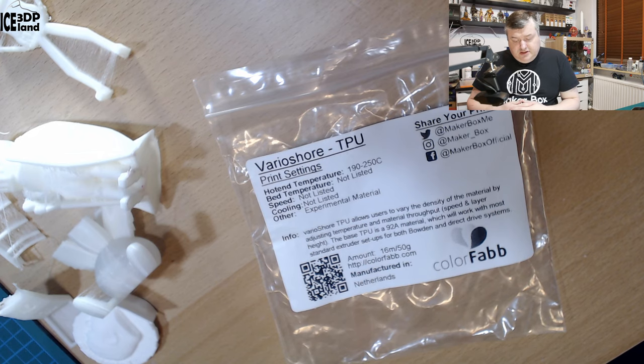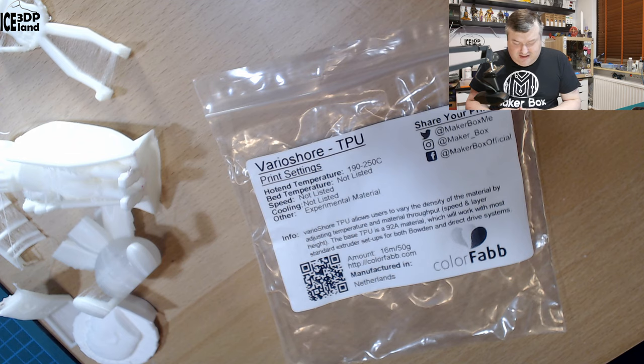Looking at the label: the print temperature should be 190 to 250°C. As mentioned, printing at higher temperature will cause more foaming and you have to adjust the extrusion multiplier. Bed temperature, speed, and cooling are not listed — it's listed as an experimental material, so there are no standard settings. The label states VarioSure TPU allows users to vary the density of the material by adjusting temperature, material throughput, speed, and layer height. The base TPU is a 92A material, which will work with most standard extruder setups for both Bowden and Direct Extruder systems.